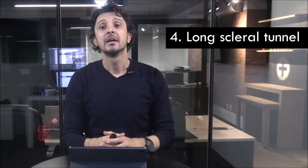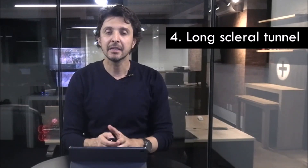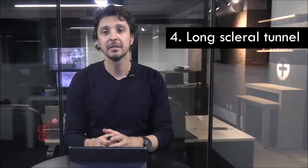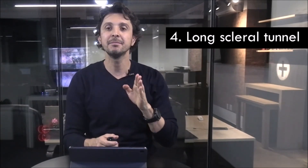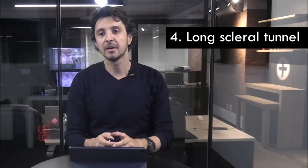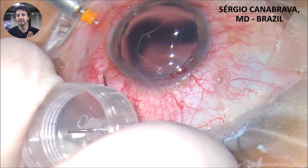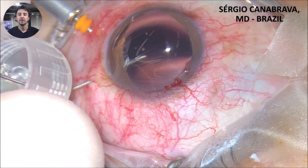Tip 4: a long scleral tunnel. One of the mistakes in this technique when you start is when the surgeon goes directly into the sclera. I did it when I started, but after my research I could observe that it is important to create a long tunnel, as you can see in this video. Observe how I go and create a long tunnel in the sclera and then rotate it to the anterior chamber.